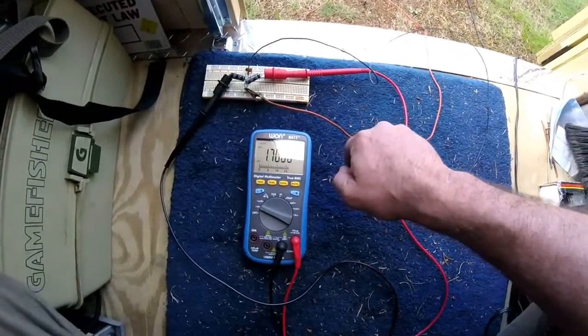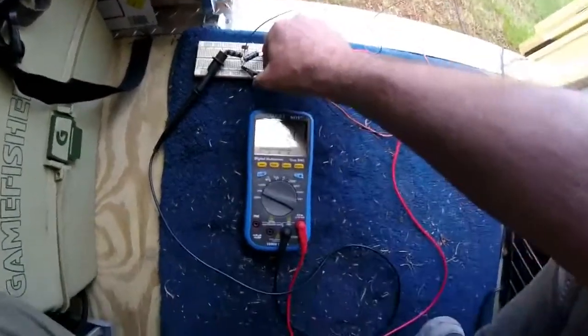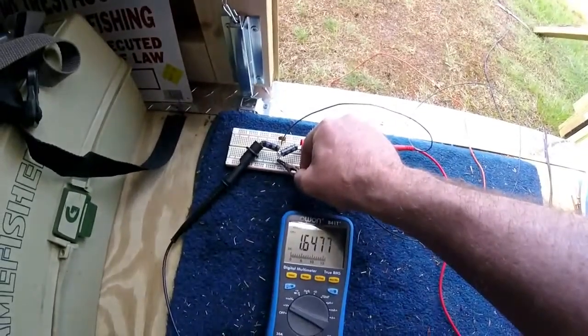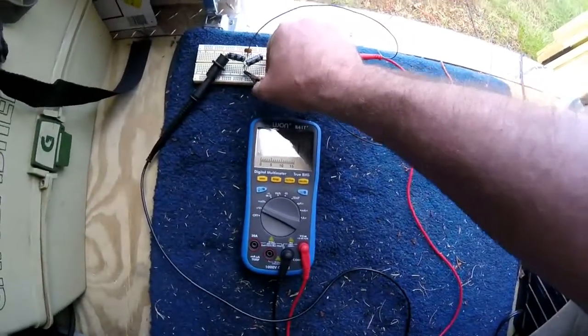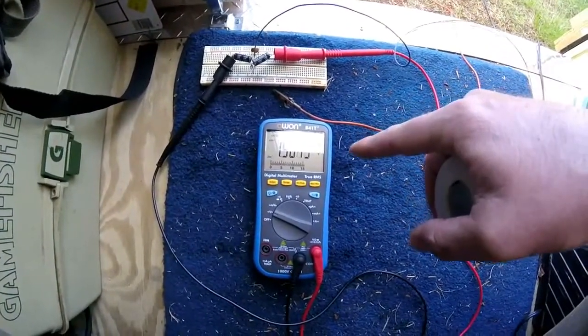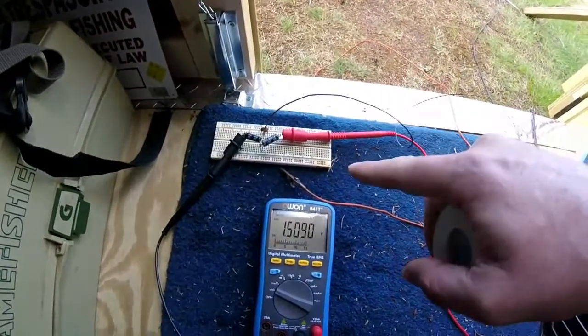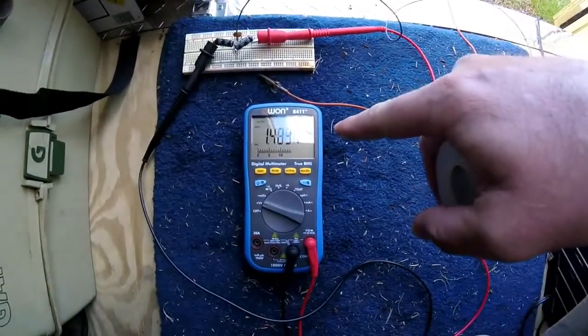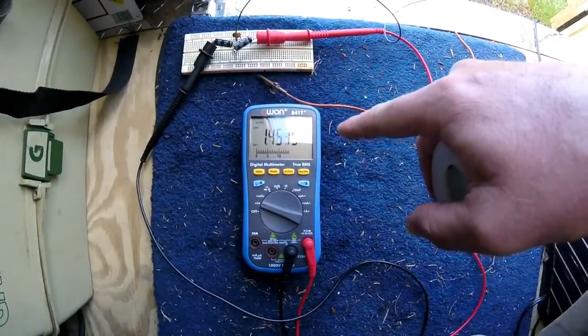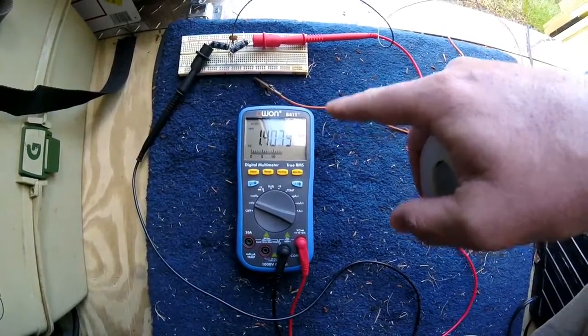So I'm definitely making a difference. Now, if I touch the ground, it's going to reduce greatly. Remove the ground wire and basically now it's going to just drop in voltage because there's nothing coming into the system. All we're doing right now is draining the capacitors — that's what you're seeing is capacitor discharge — and that'll go on down to zero.